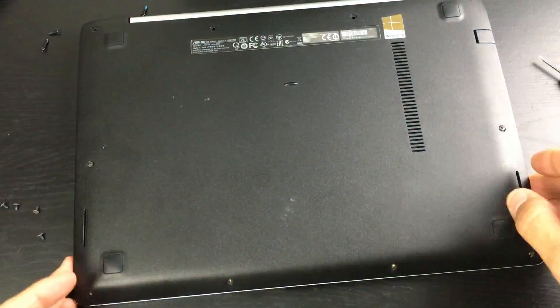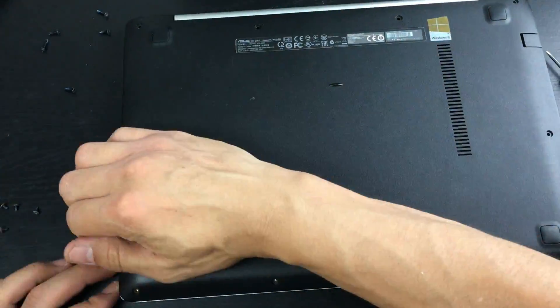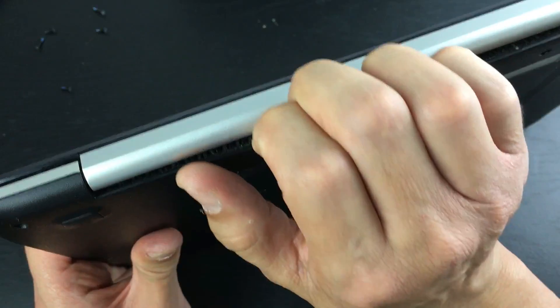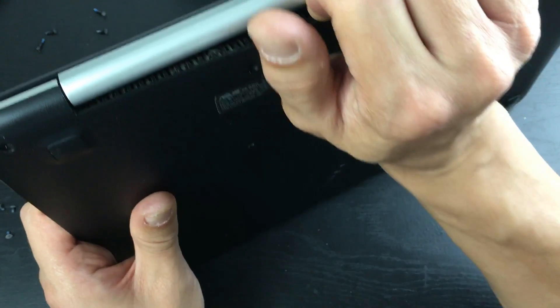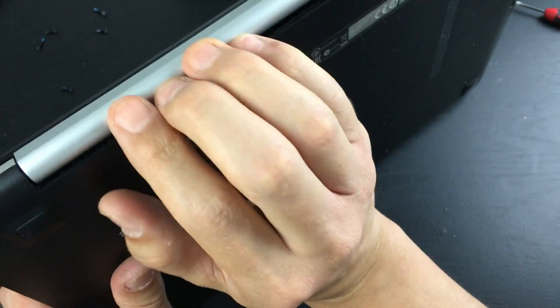The RAM is a 204-pin DDR3L PC3L. I'll place a link below — I got mine on eBay for about $15 brand new. You can see here I'm prying it open.